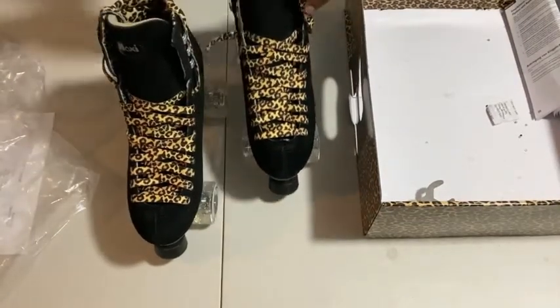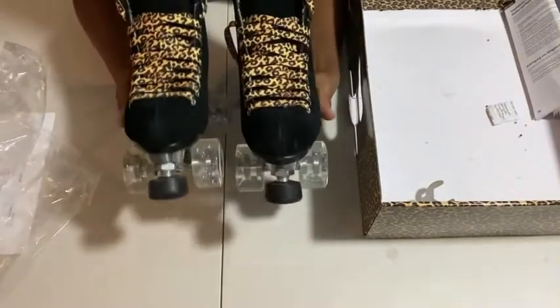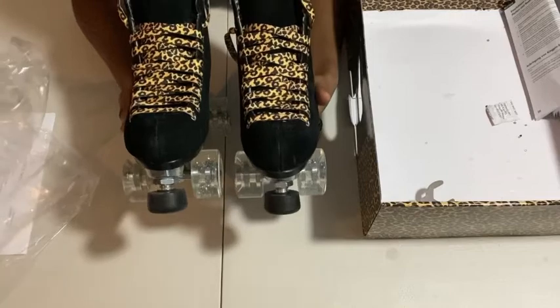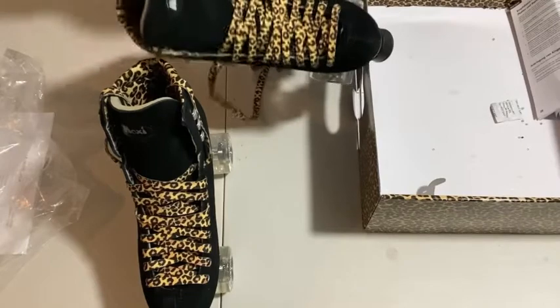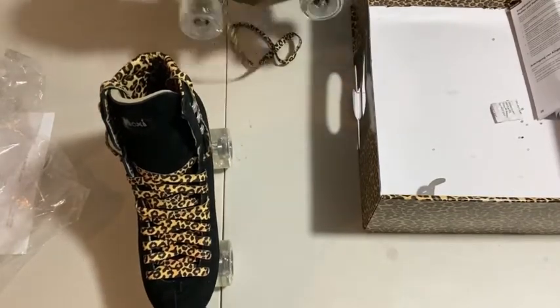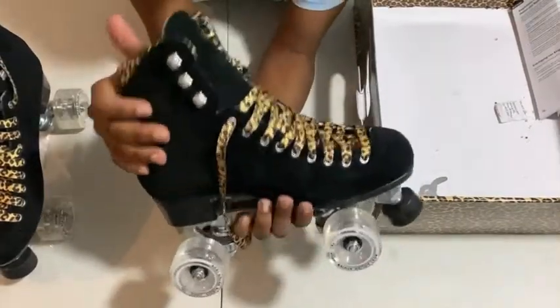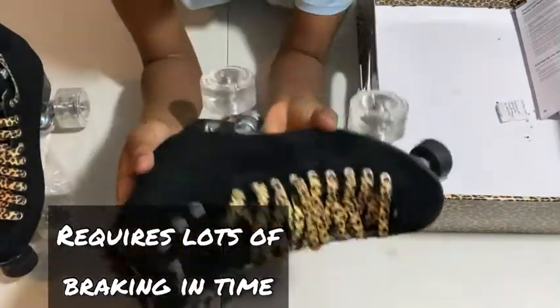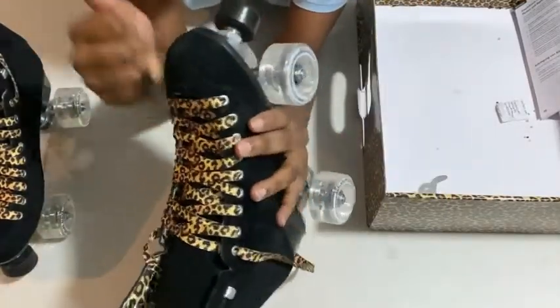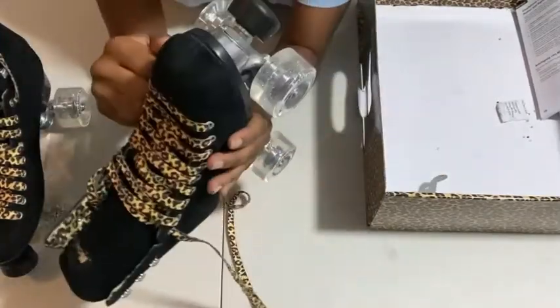Here are my Moxies looking gorgeous. I can tell right off the bat they are stiff — there is absolutely no movement here. It's a stiff, stiff, stiff boot. This will require a lot of breaking in. Every part of this boot is just reinforced and really, really stiff.